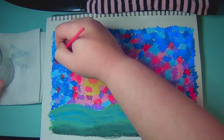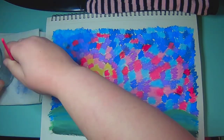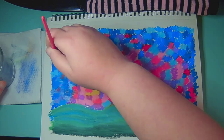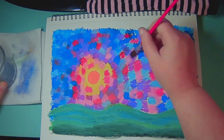Now I'm using the Gamsol. As you can see, it blends things up quite nicely. You don't need to use much Gamsol — if you use too much, it will push the pigment out too much and you'll have white spots where you can see the paper showing through. That said, if you want to get more painterly with it, maybe you want that. But it is something to keep in mind.